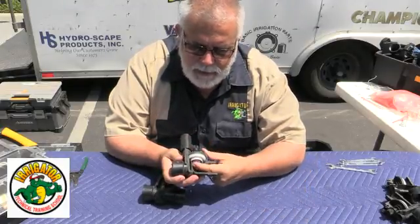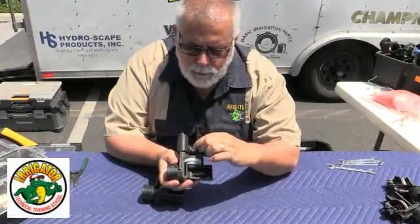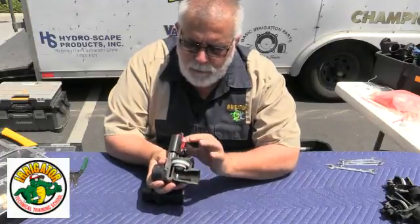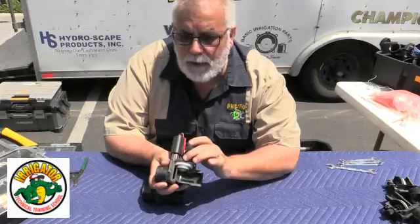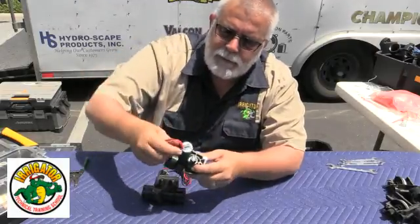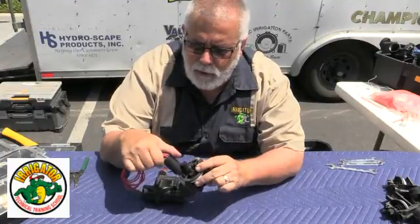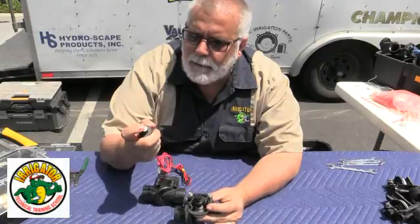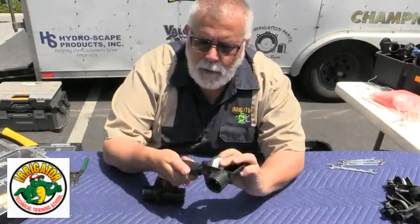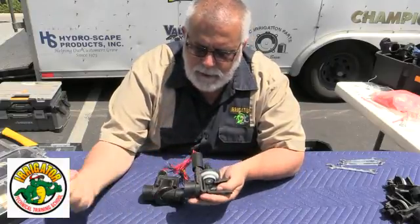I put my finger in and I can touch the diaphragm. So the water goes up the center and pressurizes the upper part of the bonnet. Then when the solenoid opens up, or the bleed screw, it takes the water up off of the upper part of the body. All I've got to do is turn this — as you can see here, it says manual on or off. I open this, it lifts the plunger right here, and then it makes the valve open. It drops back down and the valve is open.